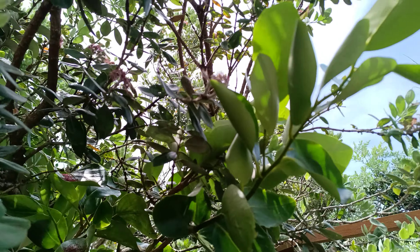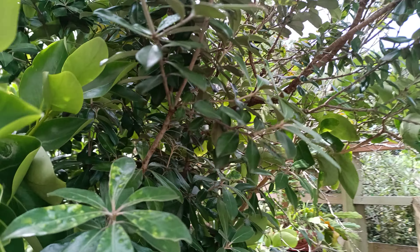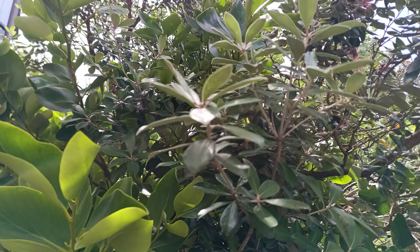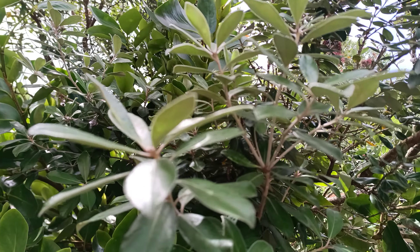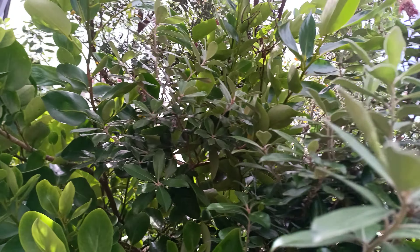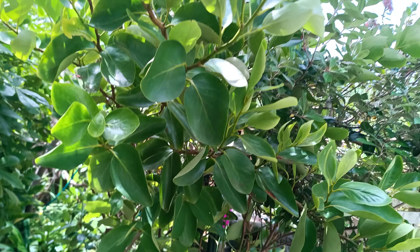This is a Broadleaf. This is a Pittosporum — this one here, this is a Pittosporum. Broadleaf.